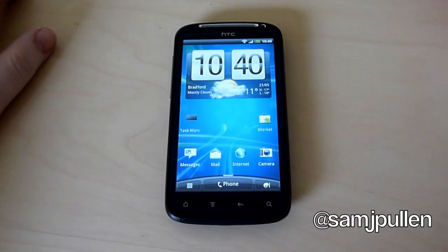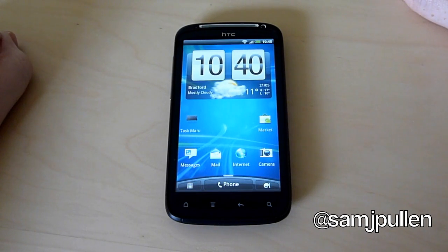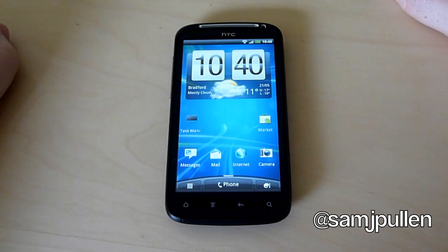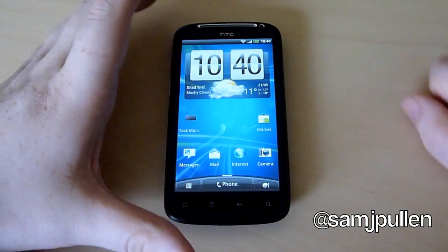Alright everybody, it's Sam back once again. In this video I'm just going to do a quick one on the Maps application, which obviously is Google Maps. I'm just going to be showing the rendering speeds and also show you what the actual Street View looks like as well. I've done this on previous devices so I might as well put it through its paces on this one as well. So let's jump into the application.